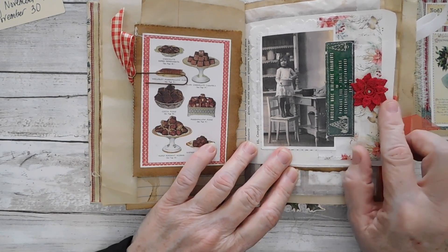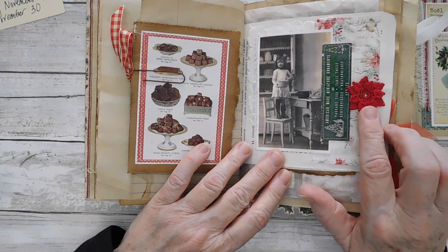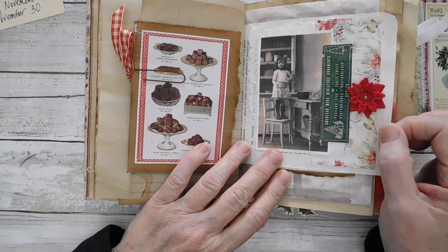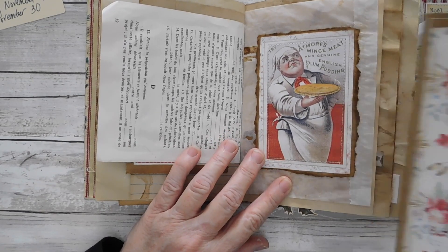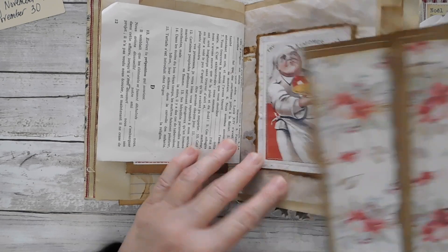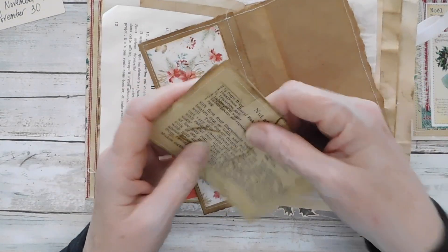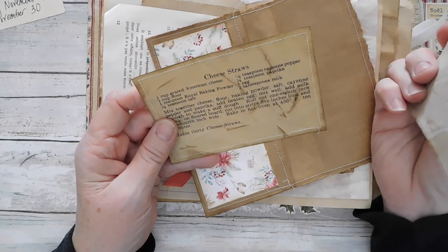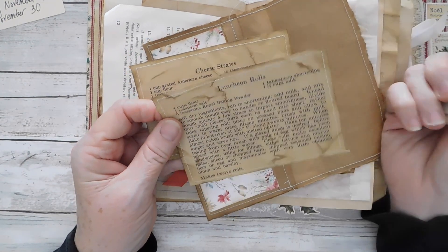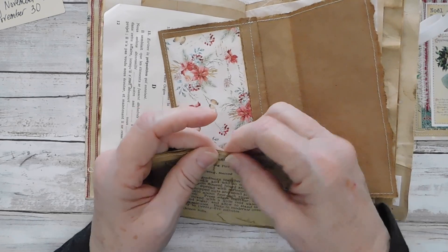Here is a poinsettia — I believe I added this after the fact. These are some of the red poinsettias that Sharon has made. I have red and I believe pink and maybe white in the shop. I did add that poinsettia, and here is the plum pudding mincemeat pie. This is just a little pocket with some recipes in it from one of the kits I had — not my personal recipes but from a sweet treats kit, gathered together with a rusted clip.